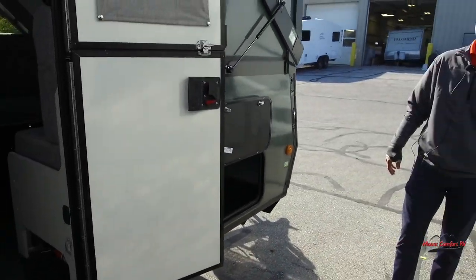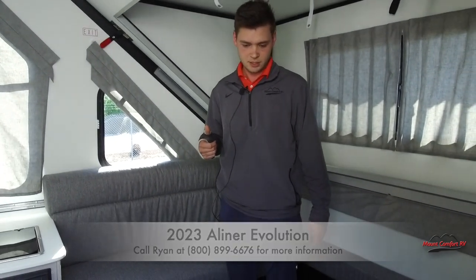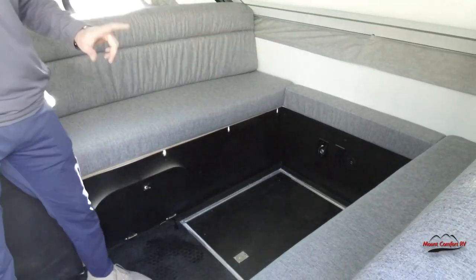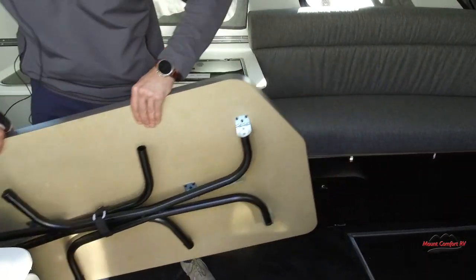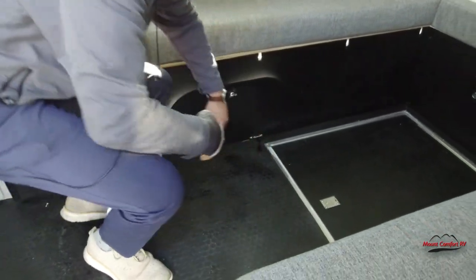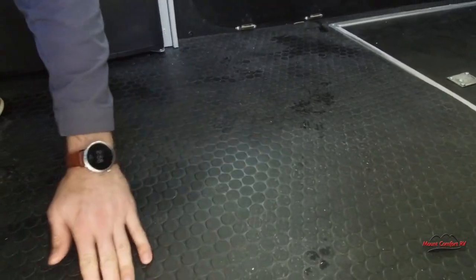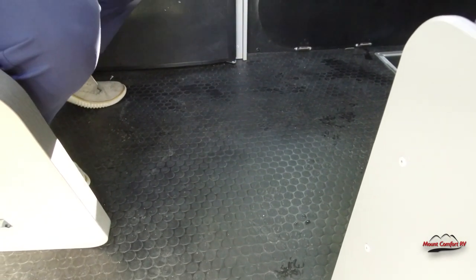That covers the outside — let's head inside. We are on the inside of the new 2023 A-Liner Evolution. Starting on this side, here's going to be your dinette area with two seating areas. It comes with a portable table you can place right in between or take outside, whatever is more convenient. You can also access your outdoor storage from the inside. The floor is a polyvinyl floor, so it's nice and easy to clean — just bring a hose in, spray some water down, and wipe it down. It's a lot better than a wood floor or typical vinyl.